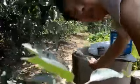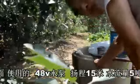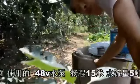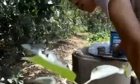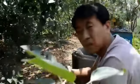We are using a 48-volt water pump here. The green onion field is about 15 meters, and the water pipe covers about one trip. The water flow rate is about 5 tons per hour. It's quite good.